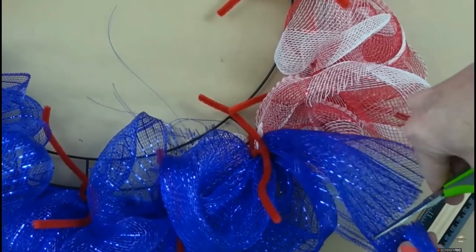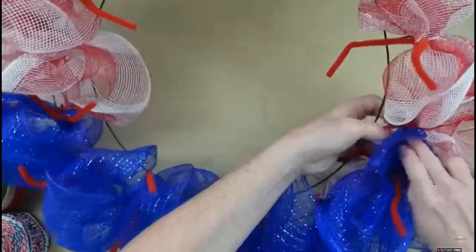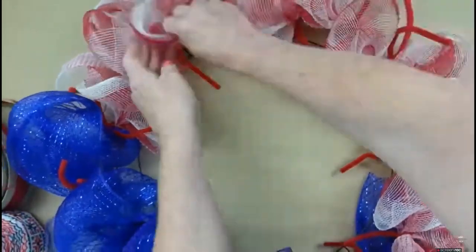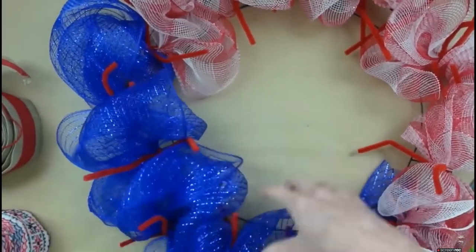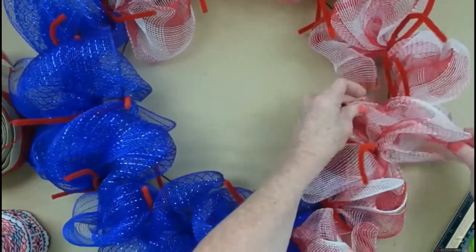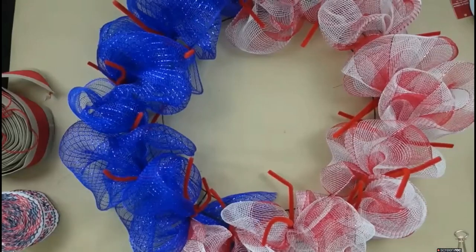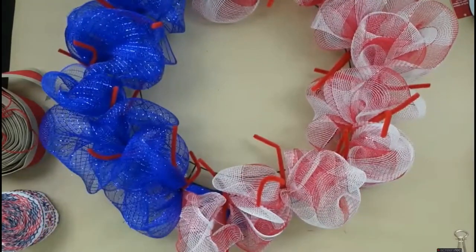At this point you're probably going to look at your wreath and think it looks terrible — kind of thin and sparse. Don't be discouraged. Start fluffing out your poofs and you can see you get more coverage right away. We're going to be adding layers: burlap, ribbon stacks, and a bow. She's going to look fabulous shortly. I've got my blue on the top and left, and the red and white on the right.